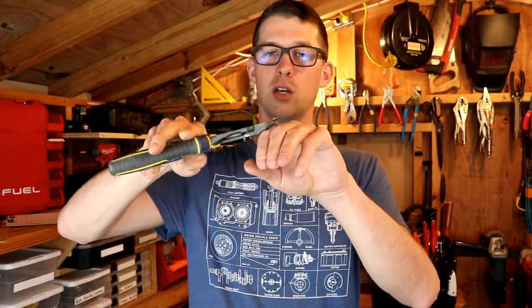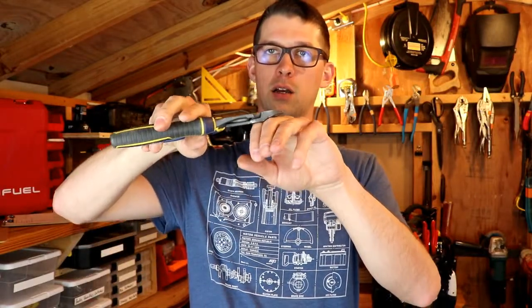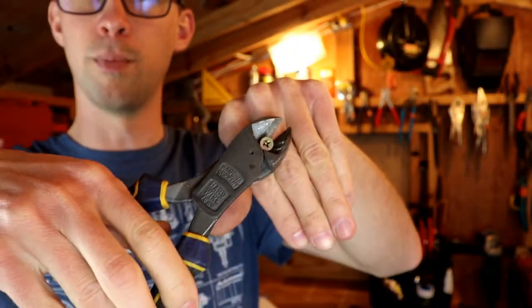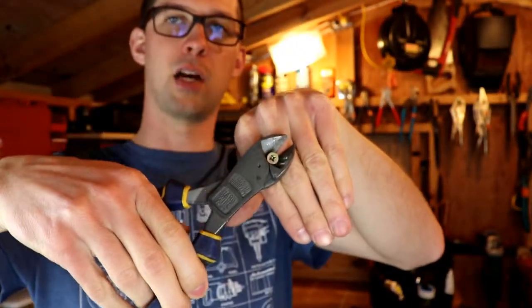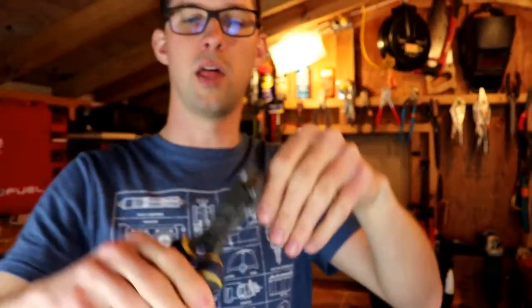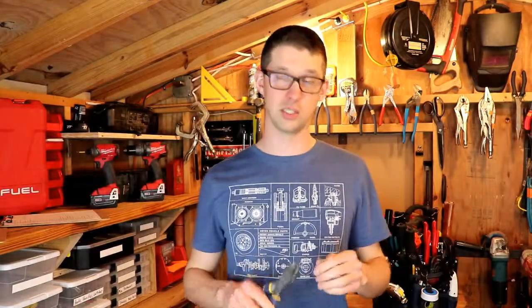I'm going to use this screw as a demonstration. You would go all the way back to the bottom of the cutting jaws, grip tightly enough to grip but not enough to cut it, and just pivot this up. You can do that with staples, nails, or screws — whatever you need to pry out. Just grip tight enough to grip but not tight enough to cut, and it's a pretty simple way of pulling a nail or screw out of wood.